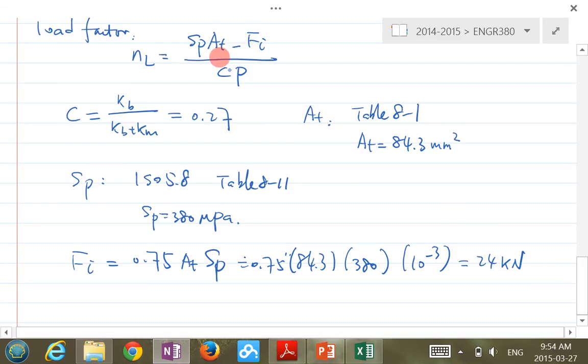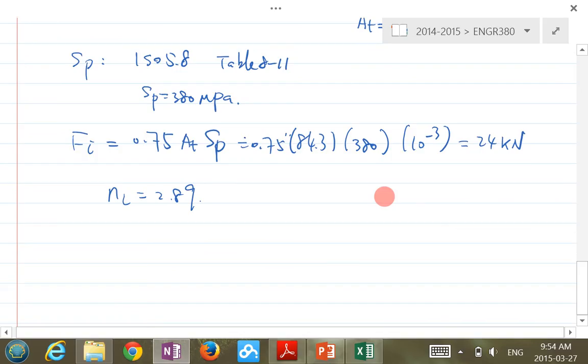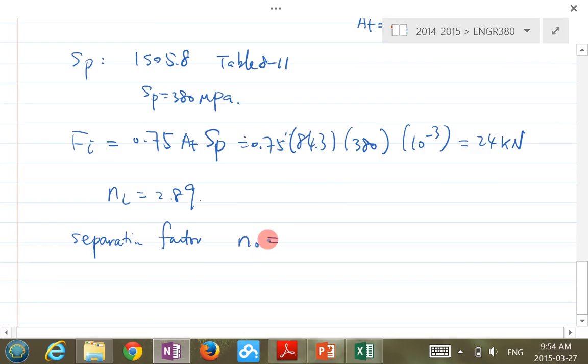Plug everything in: P = 10.6 kN, and you get NL = 2.89. The second safety factor is the separation factor N0 = Fi / [P × (1 − C)] = 3.1. There's also a yielding factor, which is SP / sigma — you can try that on your own.